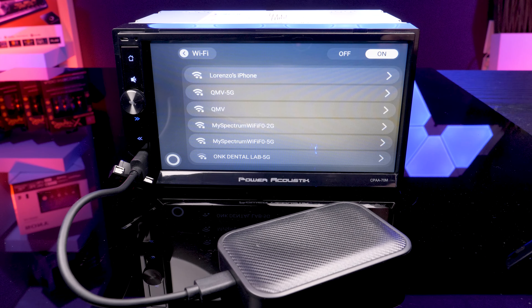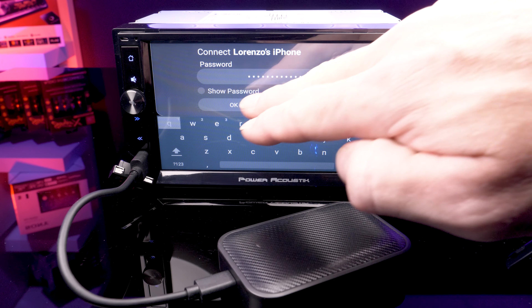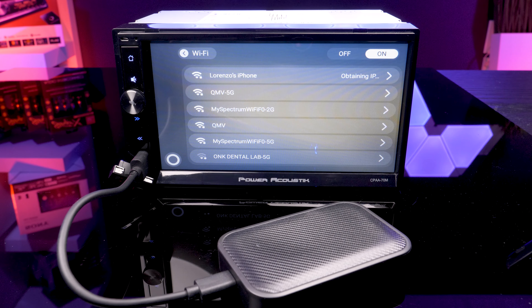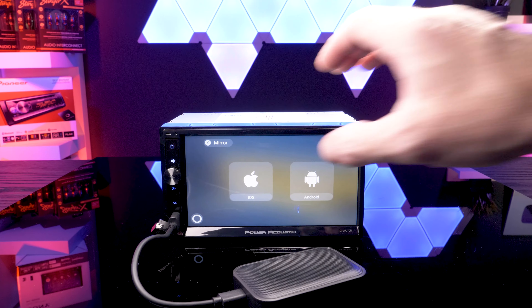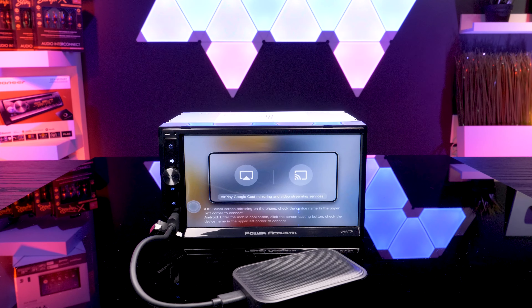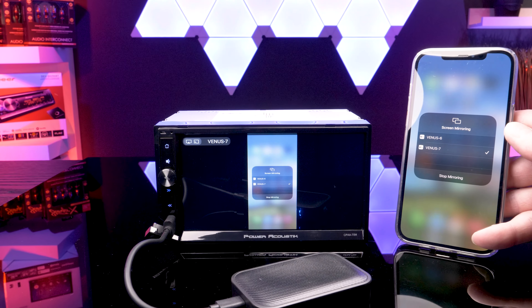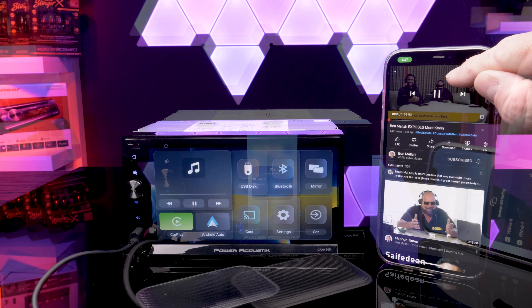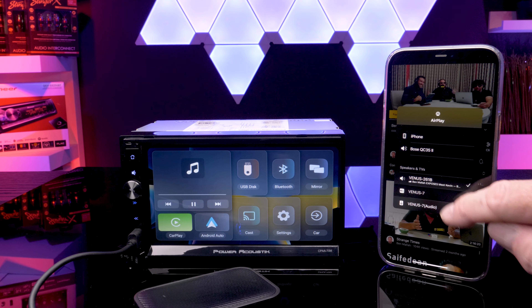For iPhone, the instructions on the screen did not work for me. I had to enable the hotspot option on my phone, then go into the Wi-Fi settings on the dongle and connect the device to my iPhone hotspot. From there, I could select any YouTube video and press the AirPlay option and select the dongle.